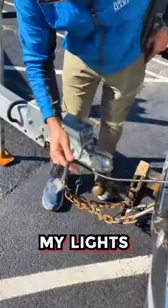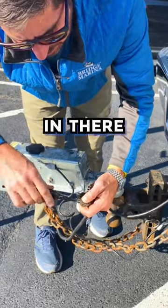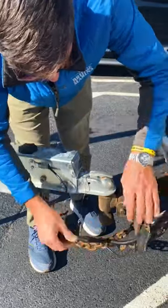Third is my lights. Lights don't always work. I'll break out my knife and just clean my connections real quick, make sure there's nothing in there. I have a little extra line here so I'm going to wrap it around to make sure they don't fall apart.